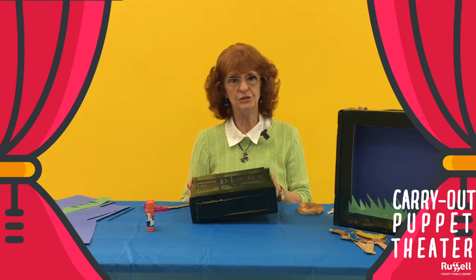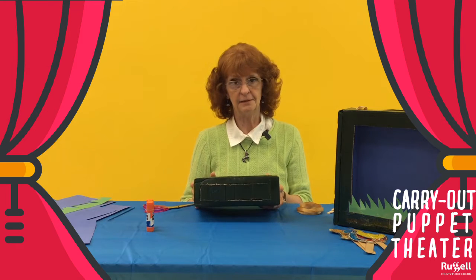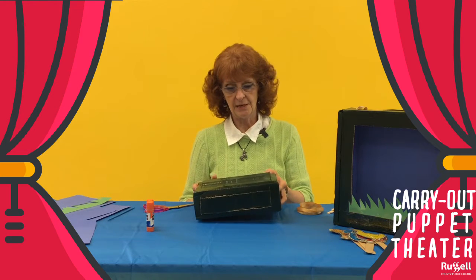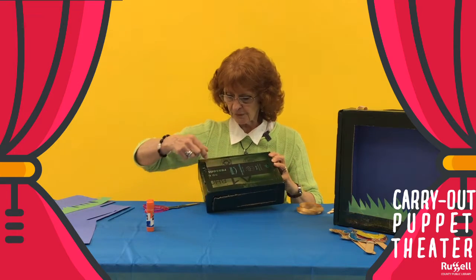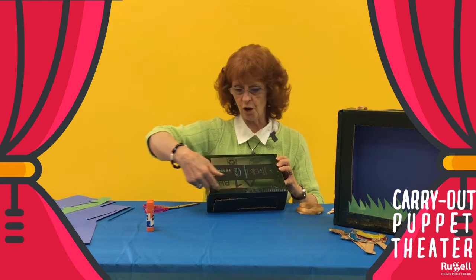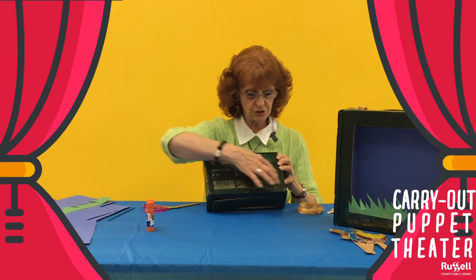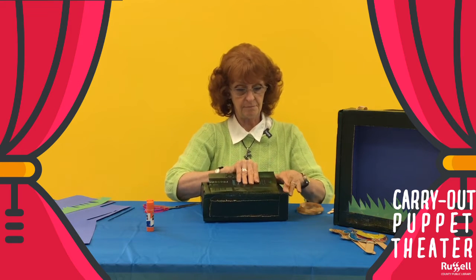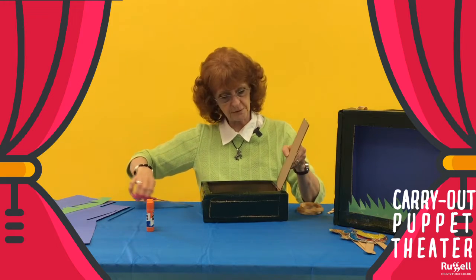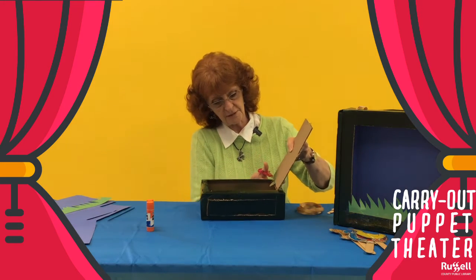I just happen to have mine painted ahead of time. Take the front of it this way here. I'm going to cut out — you might draw — leave just a little edge on there so we can remove this. Parents, this is your part to help. You have to cut that off.